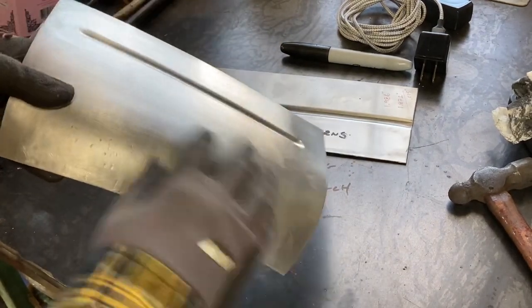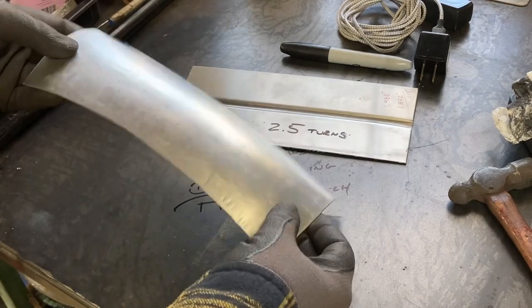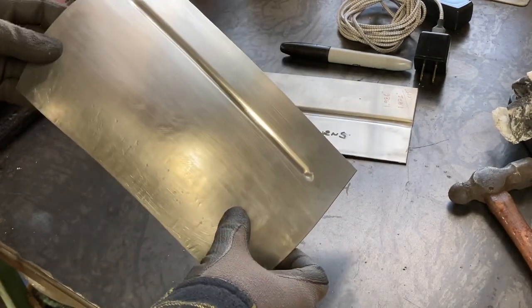If you've got to put beads in a panel that has some shape, or you want to keep something dead flat like a floor pan, this is definitely the way to go. Thanks for watching.